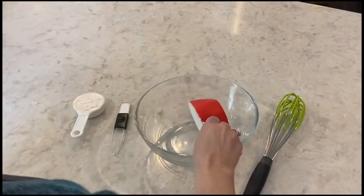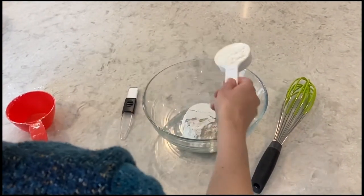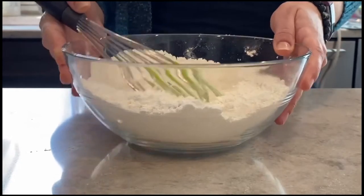In a small bowl, add in your dry ingredients: two and one fourth cups of flour, one teaspoon of salt, and one teaspoon of baking powder. Set this aside while we move on to our next step.